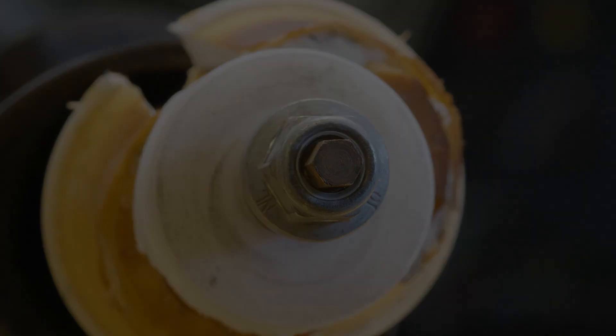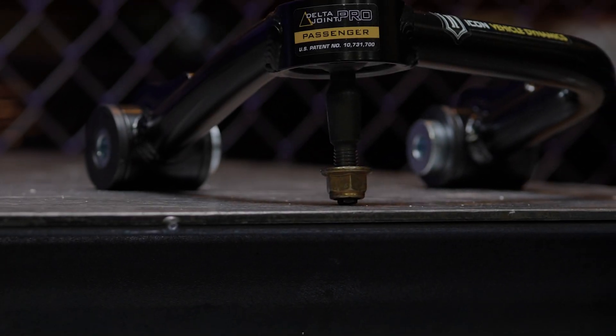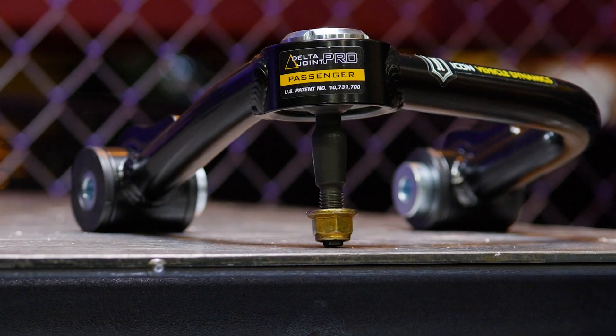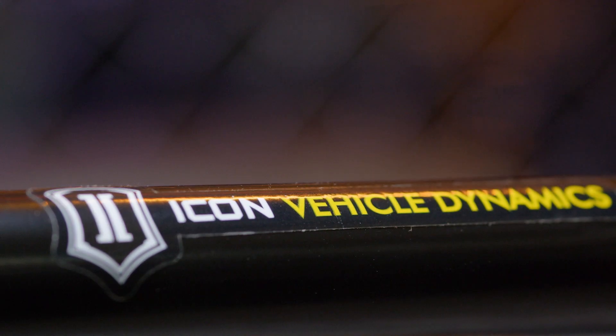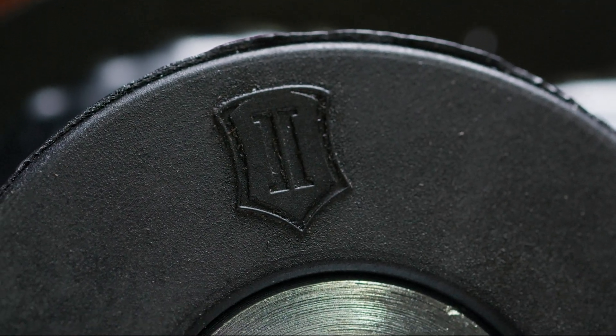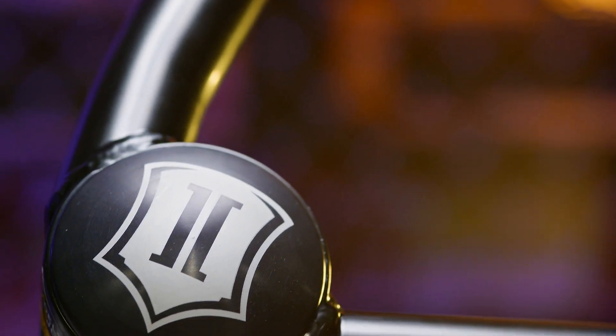With testing complete, it was time to take a look at what the future held for the Poly Bronco. Icon has really delivered something impressive. The tubular upper control arm kit frees up movement to allow maximum travel, with additional caster built-in to allow for better front end alignment on lifted Broncos.